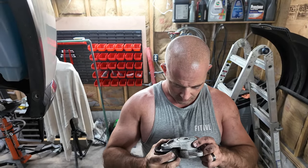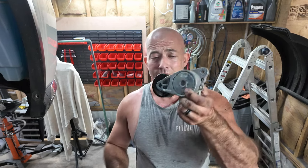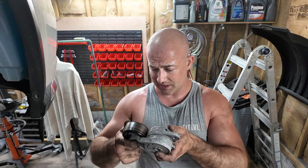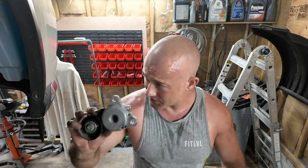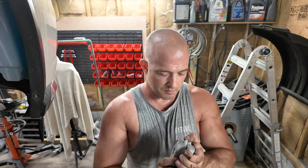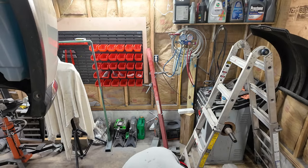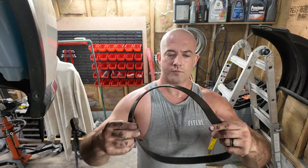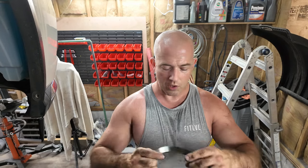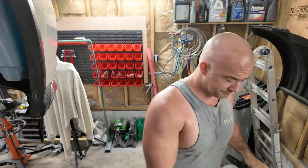This looks like it was replaced - and it's the same as the one I just put on it. But the belt was original and it's stretched. So over 100,000 miles on a Nissan belt. I'm going to put it down and start it to see what it sounds like.